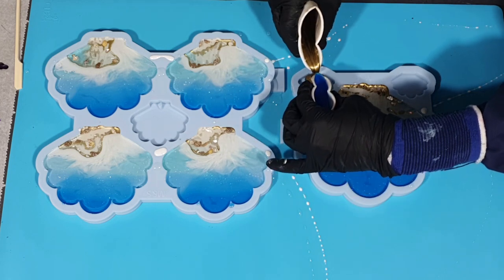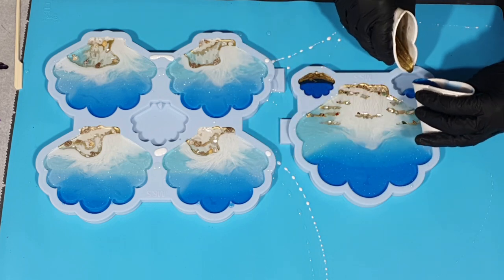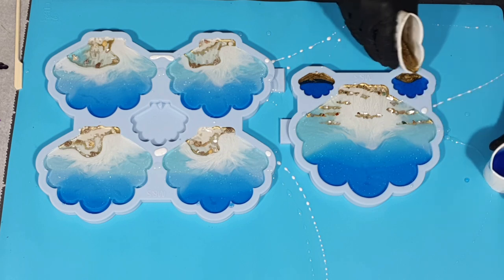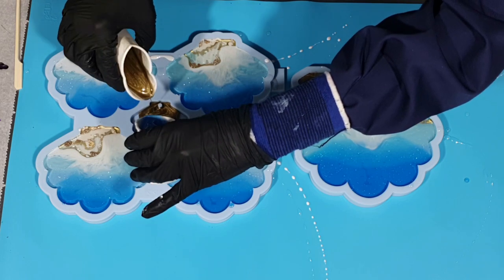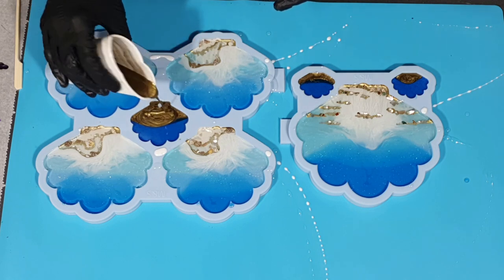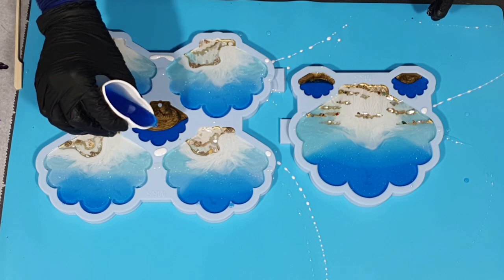These are the two legs for the coaster holder — I already mentioned that I don't know how to add these legs, so if someone knows, please let me know in the comments below. I'm done with the third layer, I will let this dry and then I will take them out of the mold.